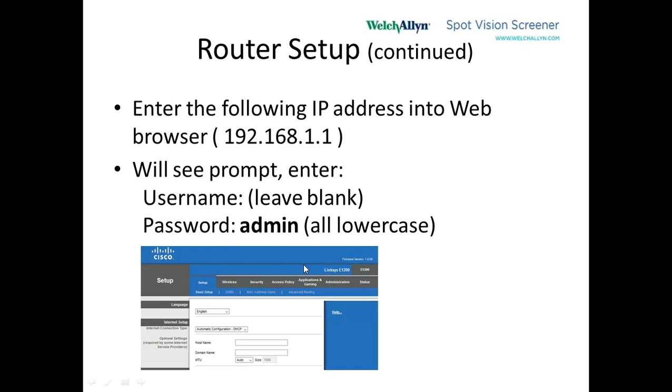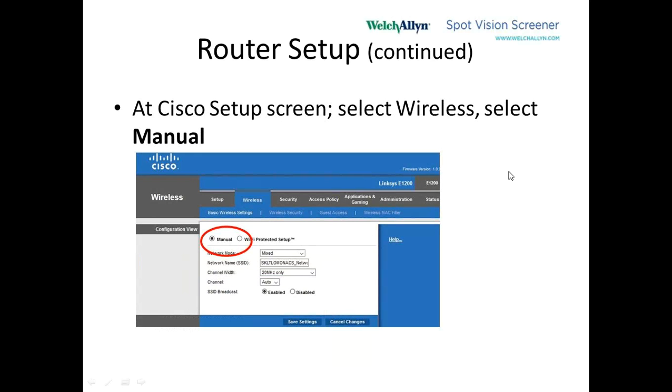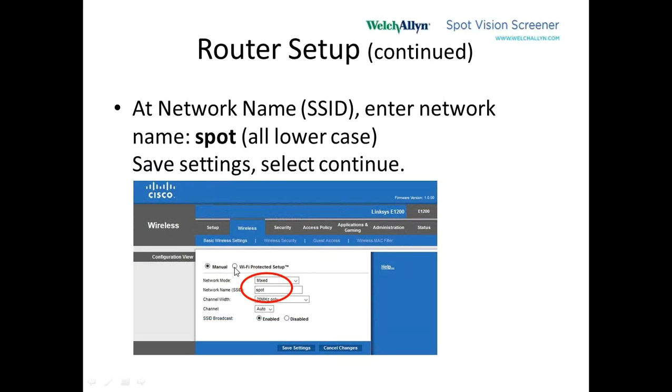It'll show you this blue screen. We're going to go to the second section called Wireless. In that section, we're going to check the box that says Manual and then hit Save. We're going to enter an SSID name of our choosing — we're naming this Wi-Fi network Spot, all lowercase, S-P-O-T. Then we hit Save Settings and Continue again.